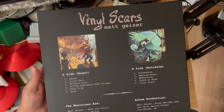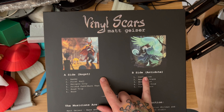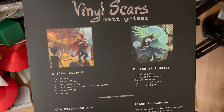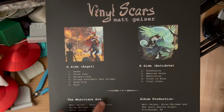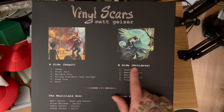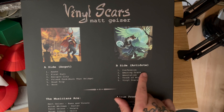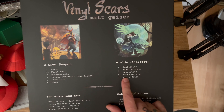Let's turn that round and have a look at the back. So you've got the A side, which is Angst, and you've got the B side, which is The Antidote. On the A side you've got Awake, First Fall, Reciprocity, Friend Funk, Burn That Bridge, Road Trip, and Burn. On the B side you've got Confession — which is by far my favourite song — Amazing Grace, another fantastic song, Absolution, Truth of Mind, and Vinyl Scars, again a fantastic song.